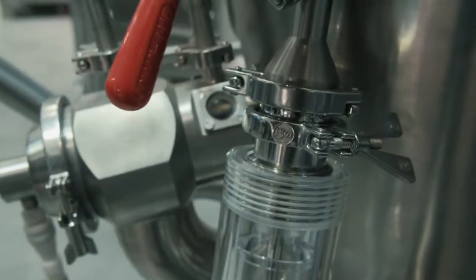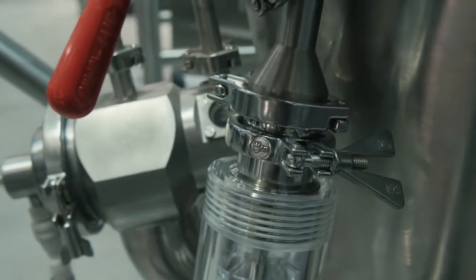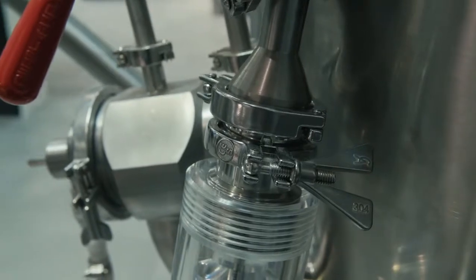It also offers the capability of carrying out spray granulation through our top spray system and Flexstream granulation through our Flexstream system.